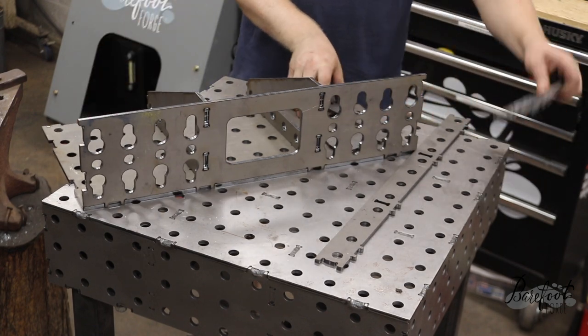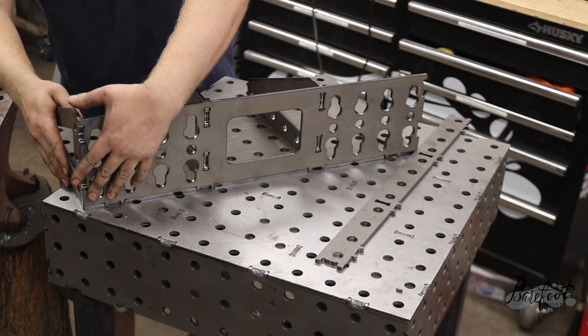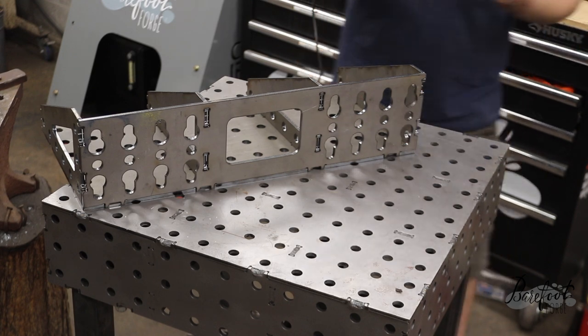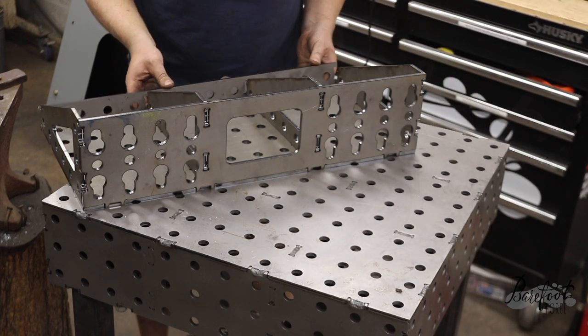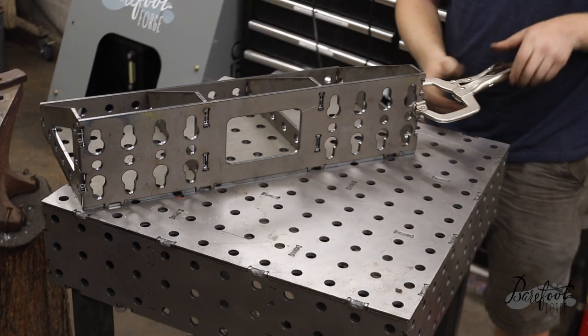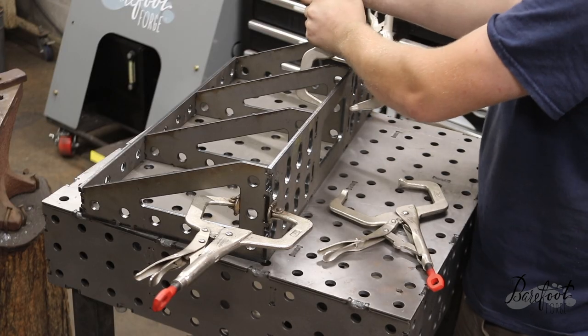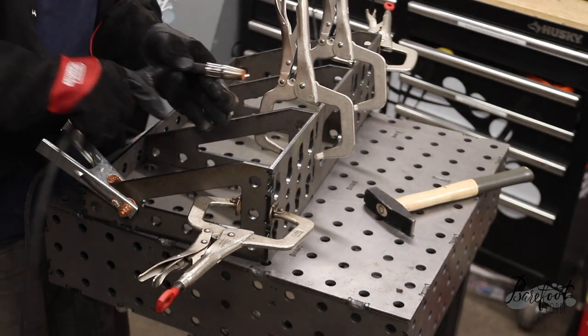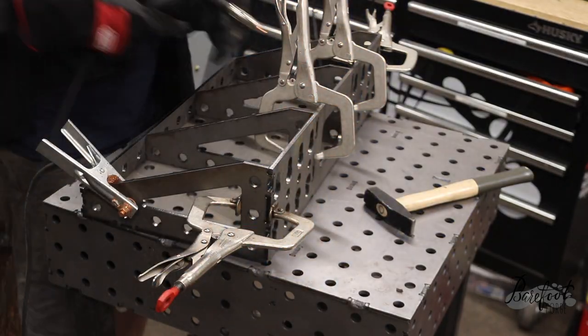It's time to assemble the fab wing — this is a fantastic accessory. It's a one-foot add-on that fits on any side of the table. We can put it on the front, the back, either side, or we can even mount it vertically. When you mount it vertically, it gives you a huge square, which is so useful for making table legs and things like that where you want to be able to clamp them securely in at least two directions.